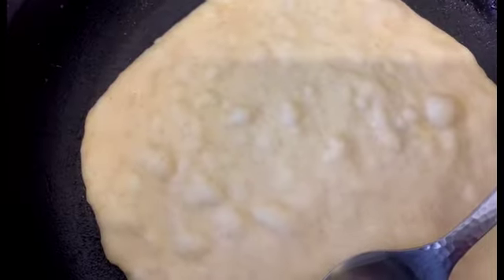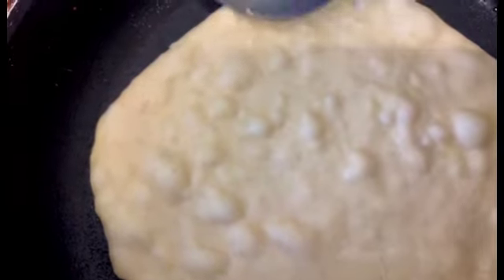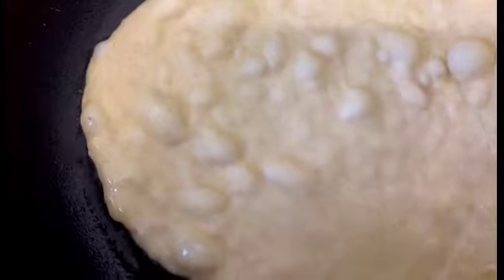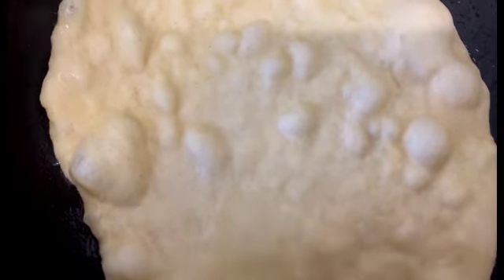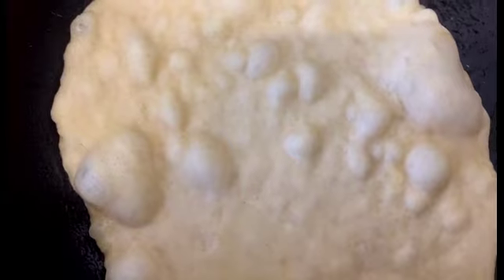When I put a chapati in the pan, I get a little bit of oil and run it around the pan, just around the chapati, and keep turning it. As soon as you see the bubbles begin to build up, I know the other side is already cooking. I'll be turning this very soon — yeah, just turning it.